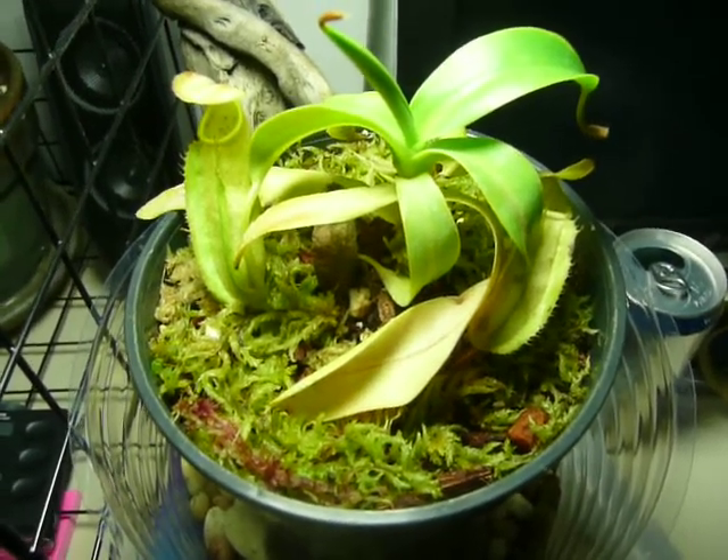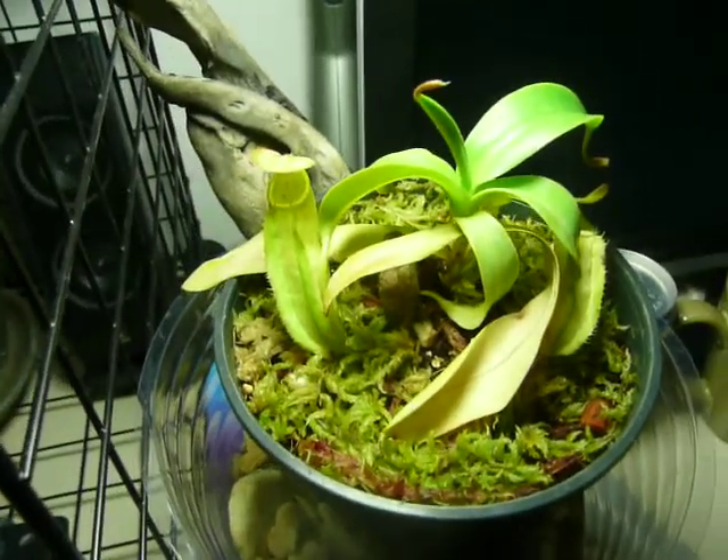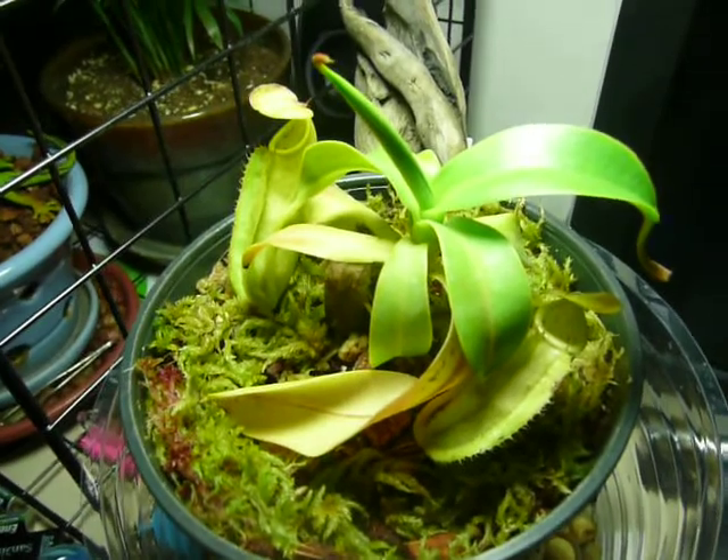Alright, this is my new Nepenthes sanguinea. This is an intermediate plant that I just recently got — about two weeks ago.